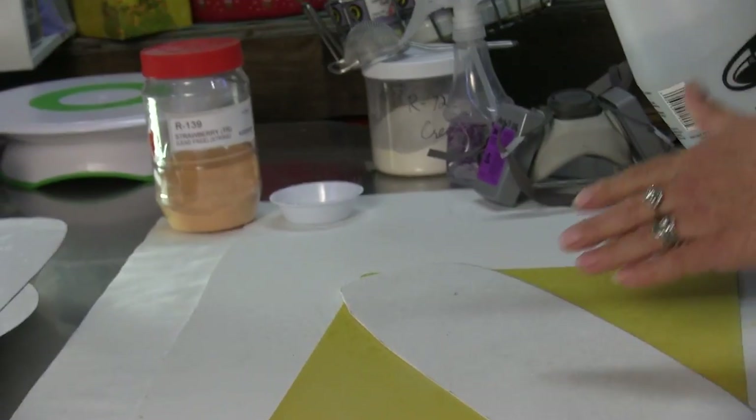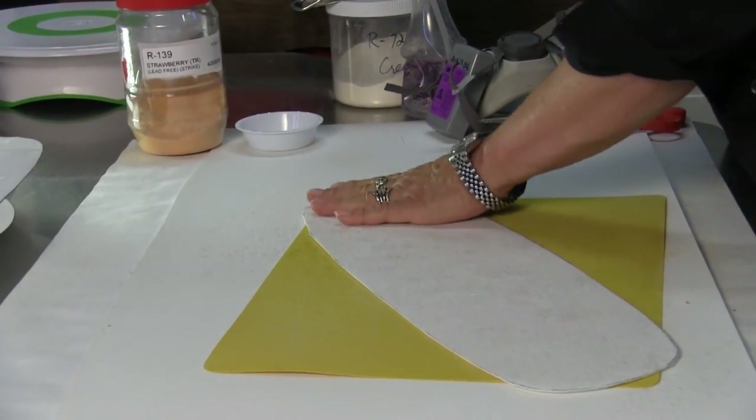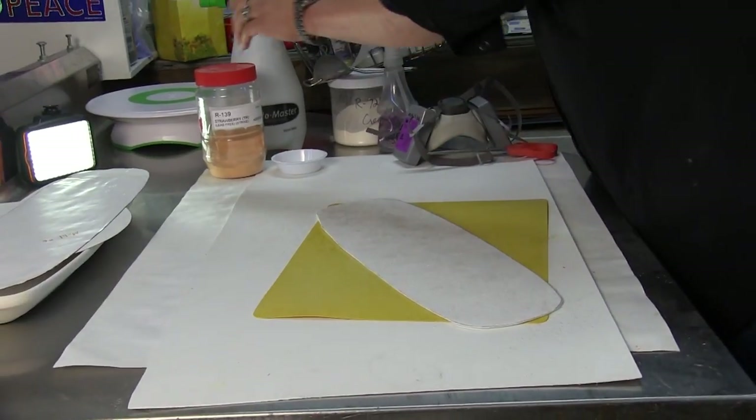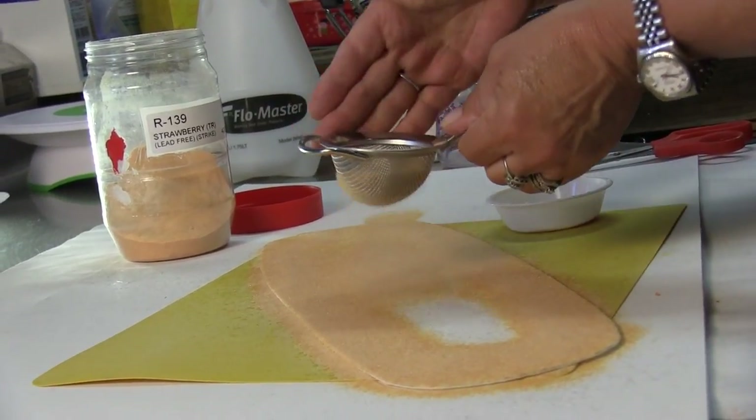I place the fiber paper on a portable kiln shelf and wet it slightly with a mister. Then I take the glass powder and sift the powder covering the entire sheet of paper.